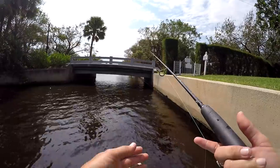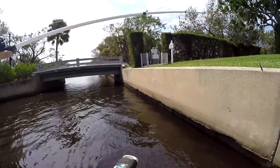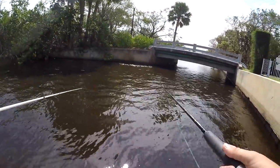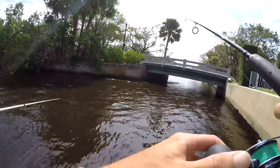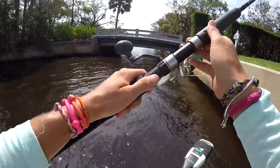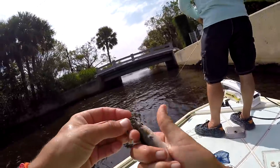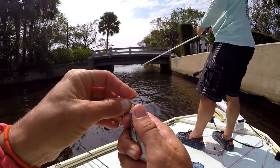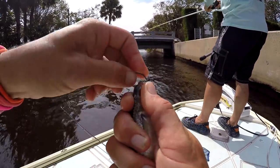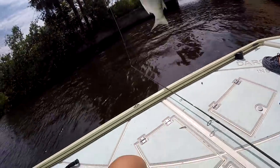Getting little thumps. A big pack of mullet just blew up right on the corner! I can see how I'm hooking this mullet — just right through the bottom lip up to the top. Like that.